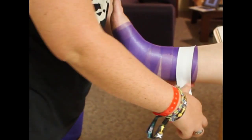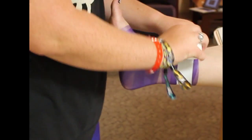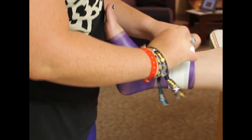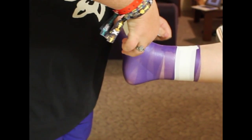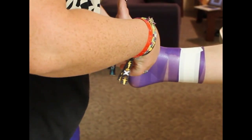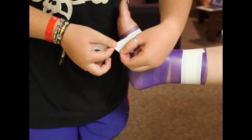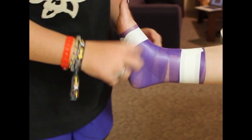Then we're going to start with the tape and apply a couple of anchor strips — two at the top and one on the bottom. On the bottom one you want to go kind of loose, so that when the athlete stands up it's not painful for them when their foot spreads.